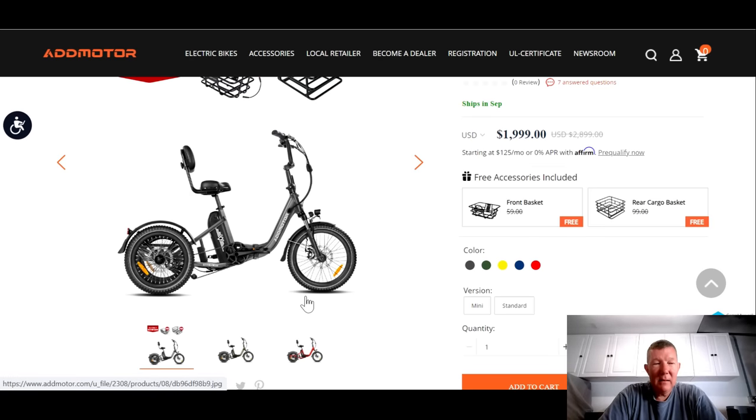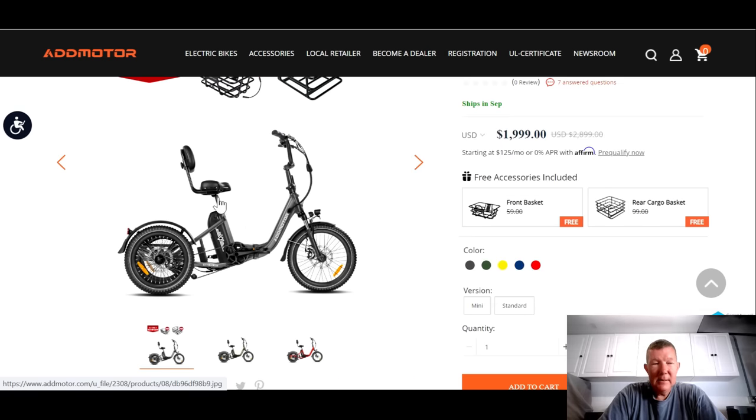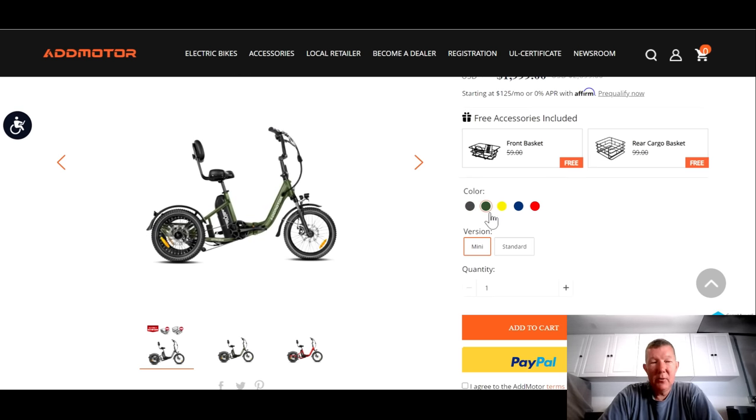First glance, it looks a lot like the Electric XP. It's just a smaller compact trike, smaller tires, easy step-through, and a big comfort saddle. Interesting thing about this particular trike is that it comes in two versions — a mini version and a standard version. The only difference is the tire size. It also comes in multiple colors: gray, forest green, yellow, some kind of blue, and red.